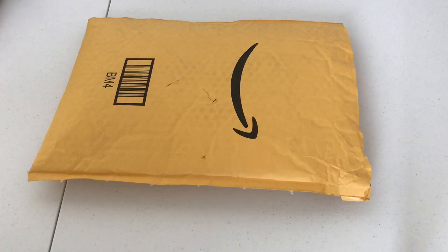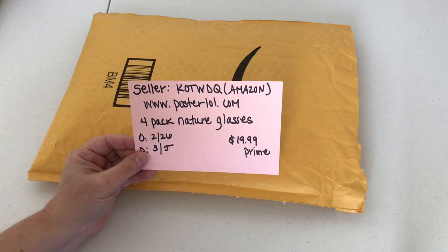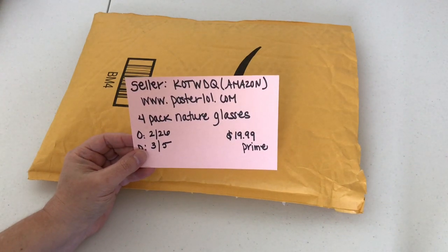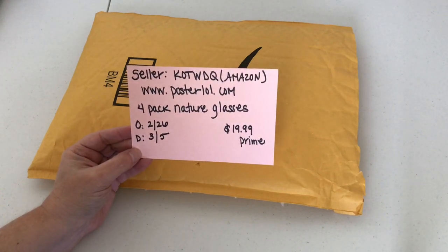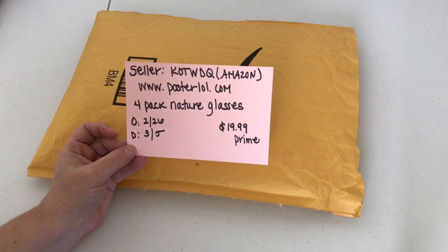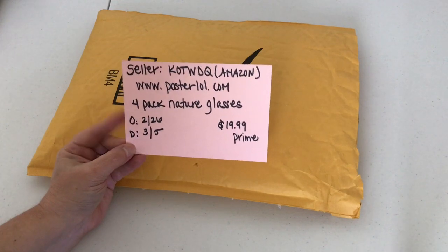The seller is KOTWDQ, off Amazon. Their website is PosterLOL.com. This is a four-pack nature glasses set. They asked me for my address on February 26th and I received it March 5th. On Amazon.com it's $19.99 for a package of four. It is Prime, but it probably took them a couple days to get this shipped to me as a reviewer, so I'm not going to get on them about the shipping time.